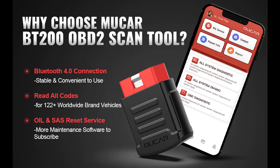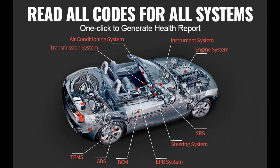Introducing a short overview and highlight of features of the OBD2 Scanner Bluetooth MuCar BT200 Auto Diagnostic Scanner Code Reader and Scan Tools for iOS and Android. Let's take a look at what people who have bought or used it mention about how it is.